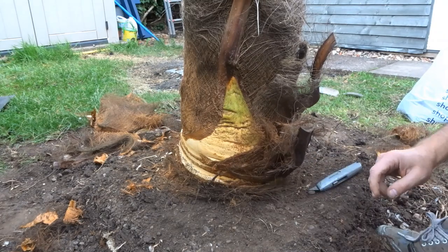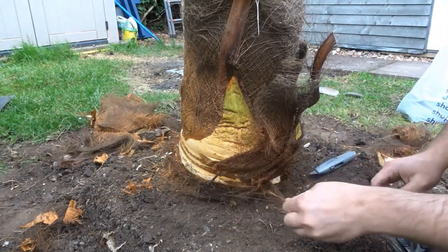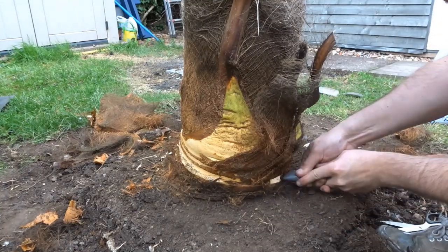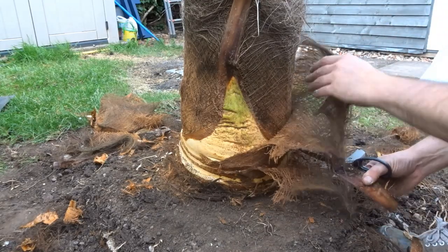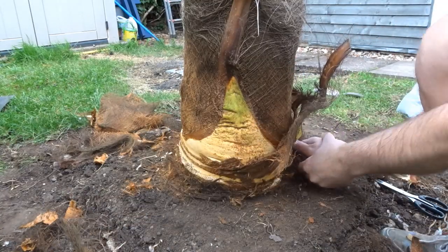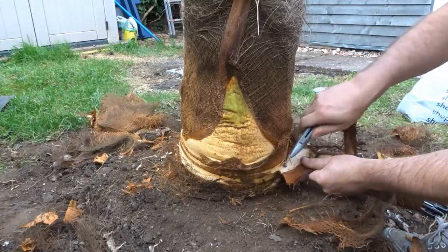This is only for really mature palms. As you can see, all those old leaf bases there - this is quite an old one, I have had this one for about 8 or 9 years. I am going round and just repeating the procedure now, cutting away those fibres and cutting the bottom of those leaf bases. Later on I will just neaten it all up.